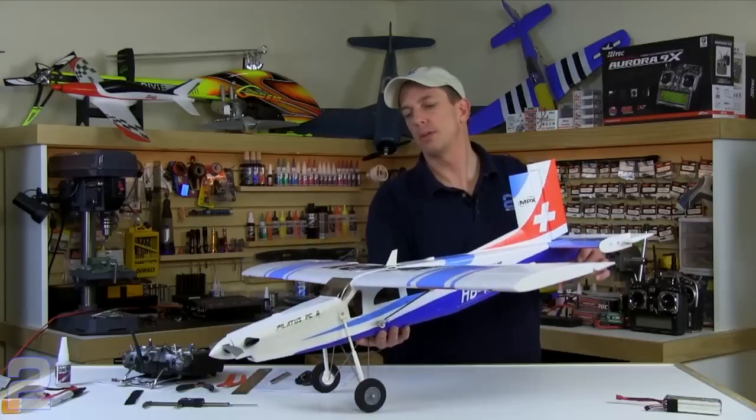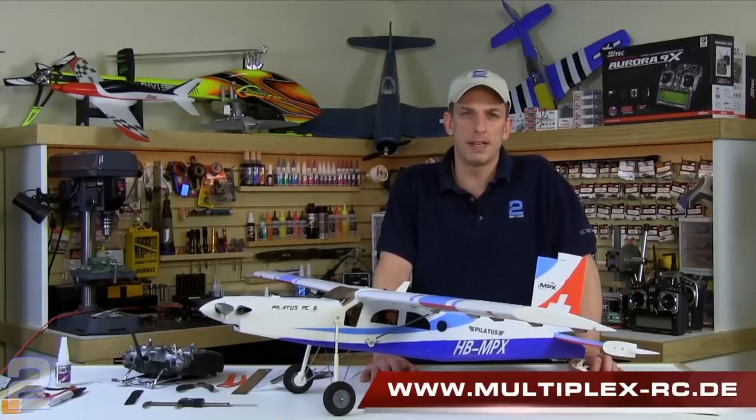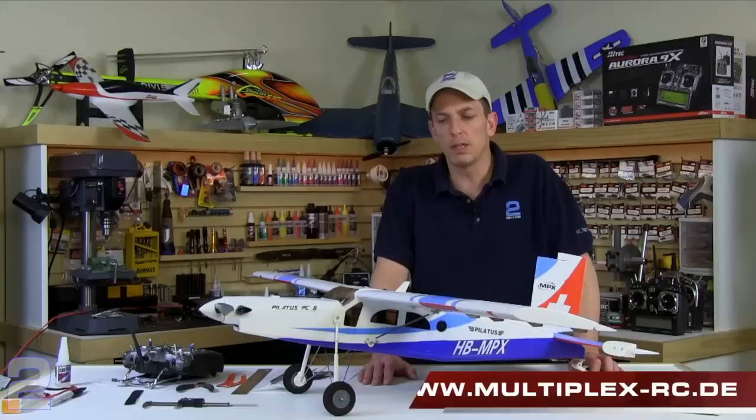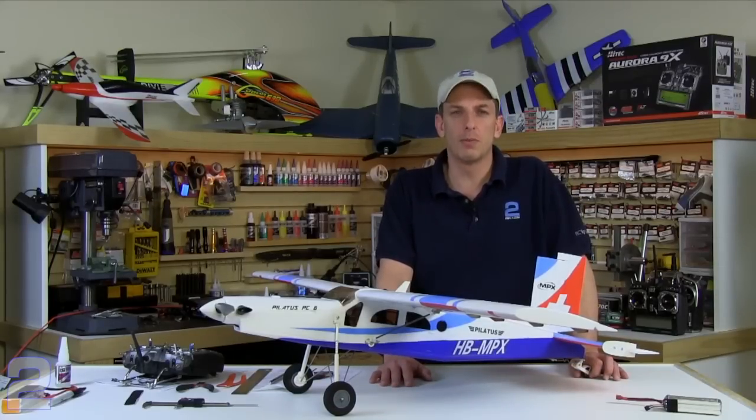If you'd like more information on the Pilatus PC-6 in the United States, you can go to hitechrcd.com. Internationally, go to multiplex-rc.de for pricing, availability, and available accessories for the Pilatus. I'm Kurt with Two Brothers Hobby — good luck and thanks for watching.